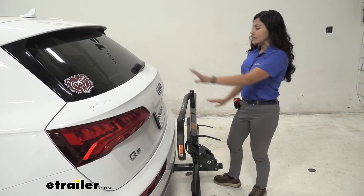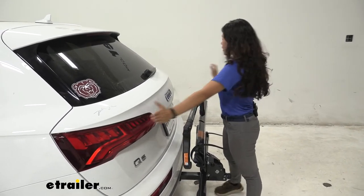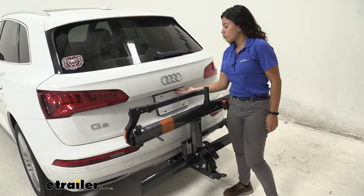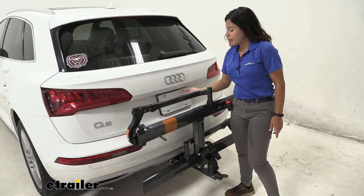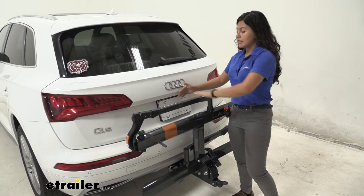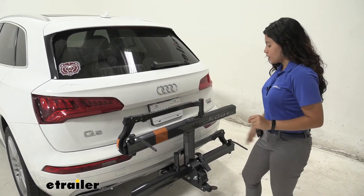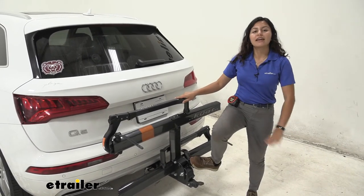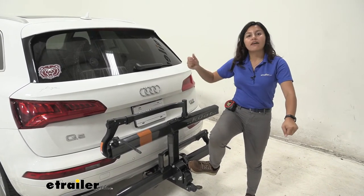With it folded up, let's take a look at how it fits on our vehicle. Our rear window is completely free, as are our taillights — completely visible. The backup camera on our Q5 is offset to the passenger side, but it does come kind of in line with our front wheel clamp. The distance is far enough that it won't completely cover your view, but you will still see it in your backup camera. Also worth noting: it's easy to step on that lever to drop the bike rack down, so if you're holding your bike with one hand, the other hand stays free.